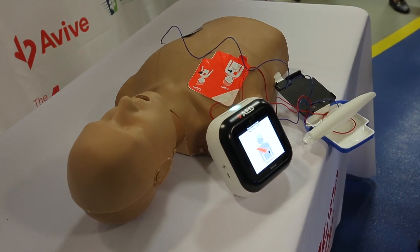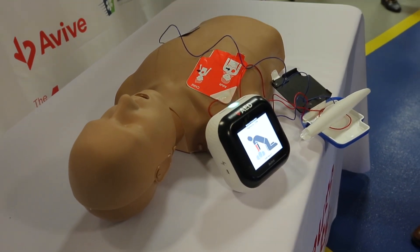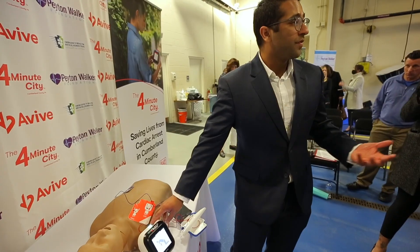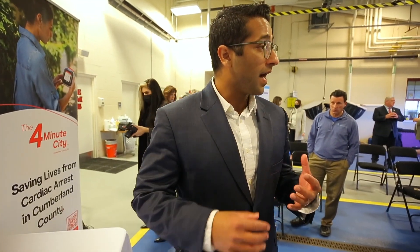It is now safe to touch the patient. Let's begin CPR. Stack both of your hands on the center of the patient's chest. You would follow these instructions until EMS arrives on scene, at which point they'd assume care and start using their own equipment. But this device will keep telling you how to perform CPR.